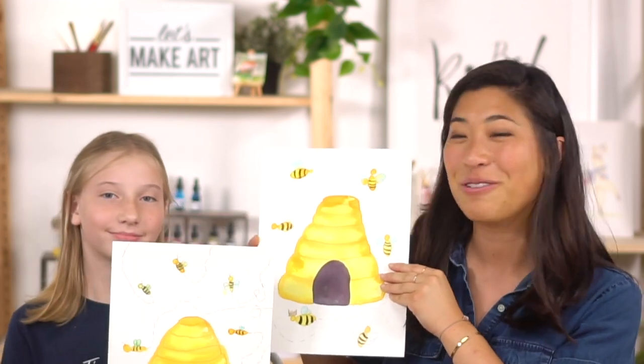Thank you so much for painting with us today! We are so excited to see your colony of bees - share in our Facebook group called Let's Make Art Kids Projects. Let us know what you named your bees, and always remember: you are brave, kind, and so creative. See you next time!